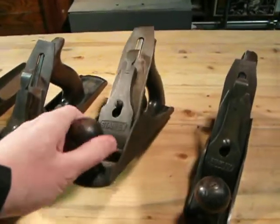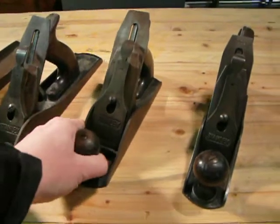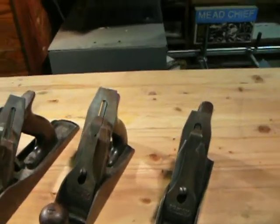Here's a number four smoothing plane. I think this will be a real nice unit when I get it working again, tuned up.